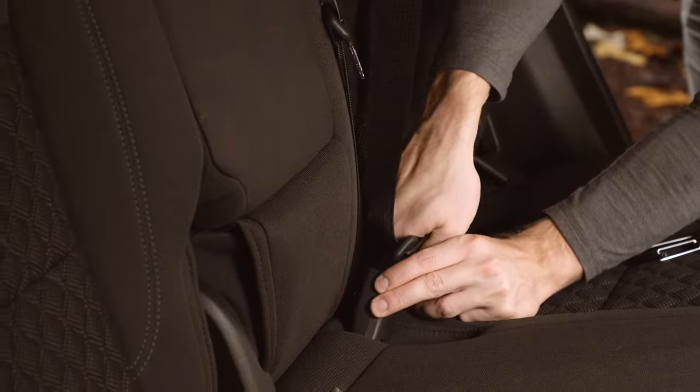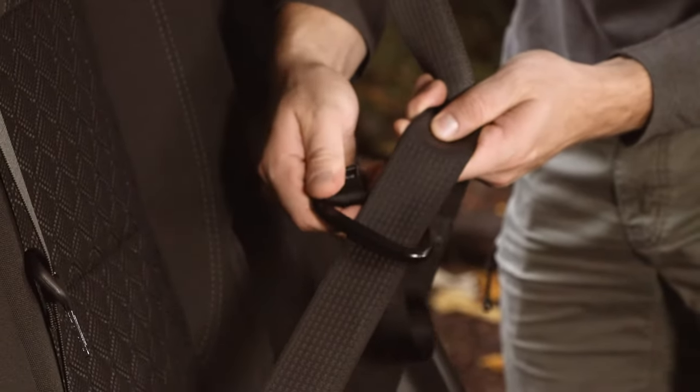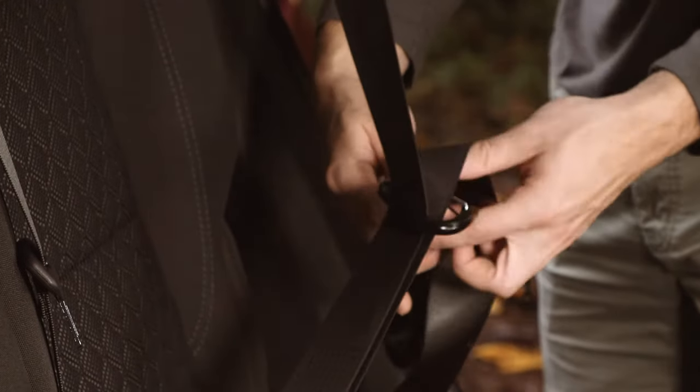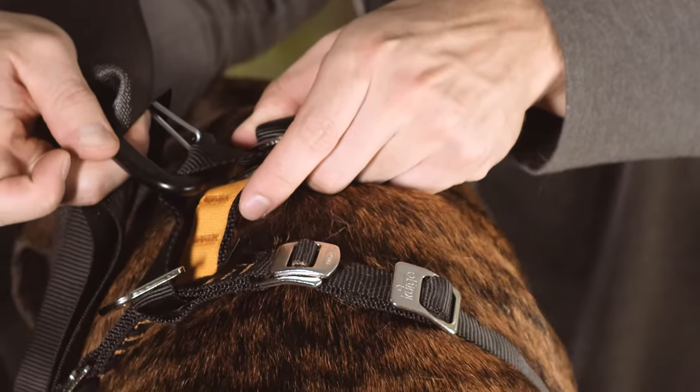Now you can install it in your car. To use the crash tested method, clip the seat belt in. Take the included tether and clip the carabiner through both the shoulder and lap portions of the belt. Then attach the carabiner through the top layer of the back webbing strap. This is the most secure method of restraint.